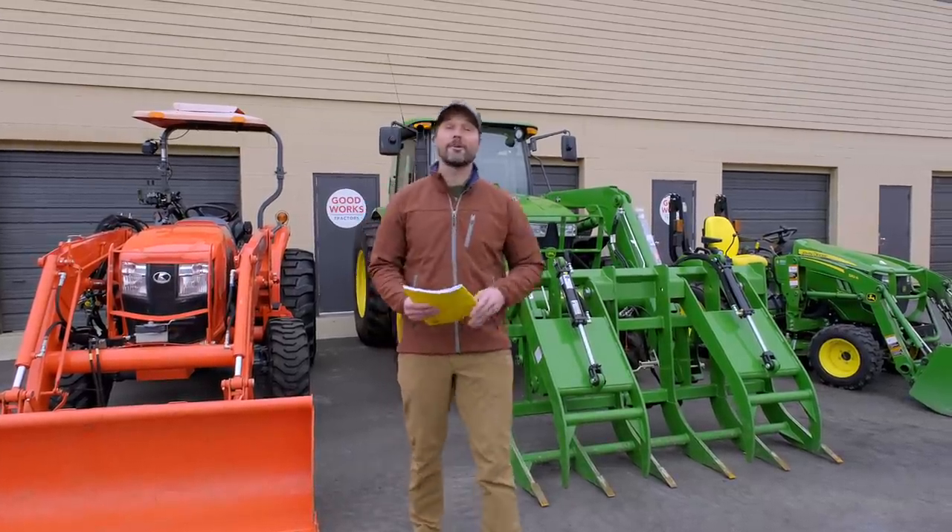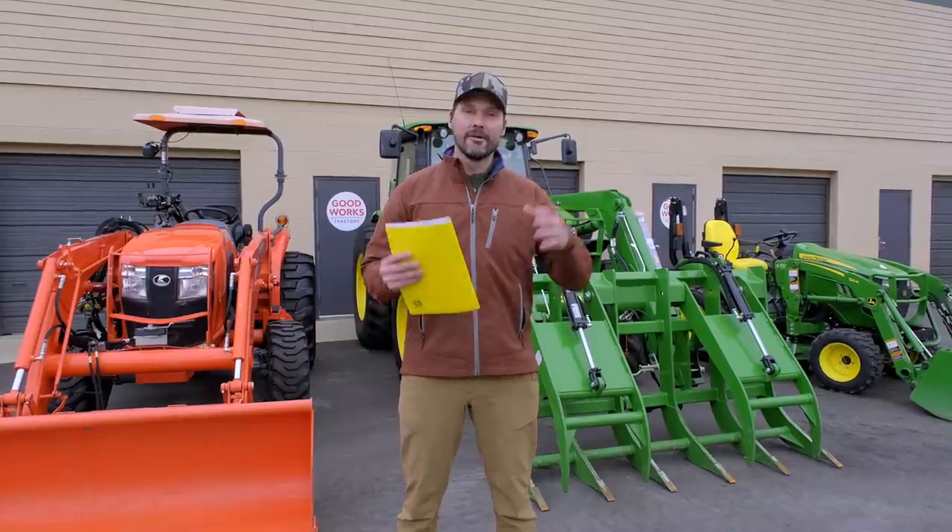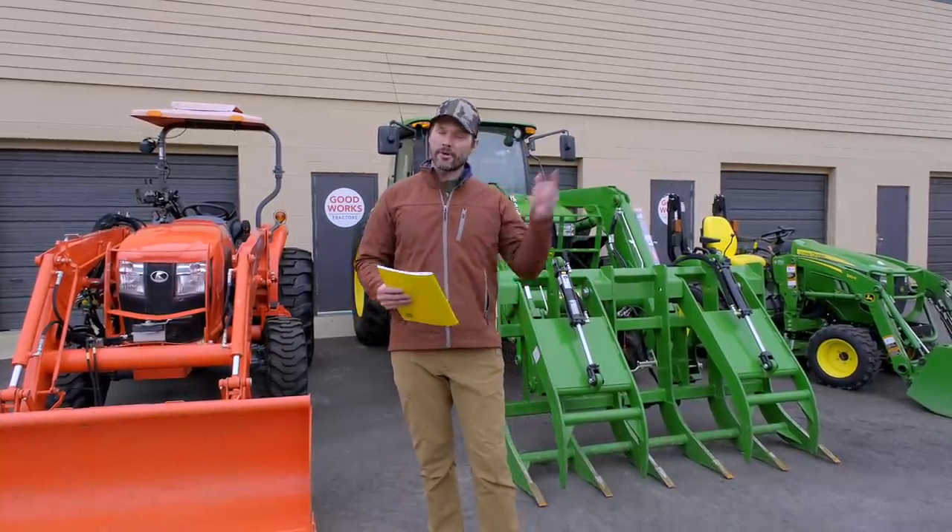Guys, how we doing? Welcome to Good Works Tractors. Going to go over some safety features and some tips as well that are found on your tractor. These are standard pretty much on most tractors these days. We're going to go through them.